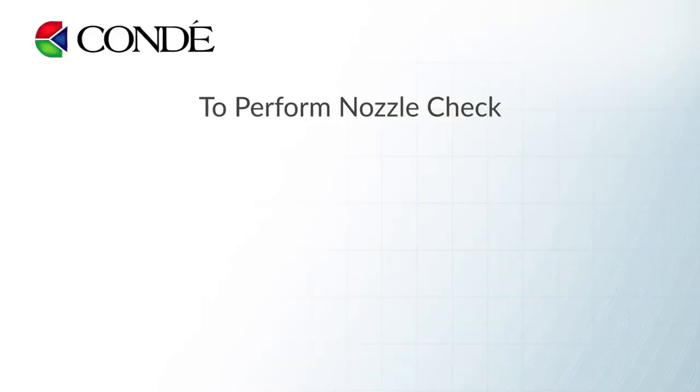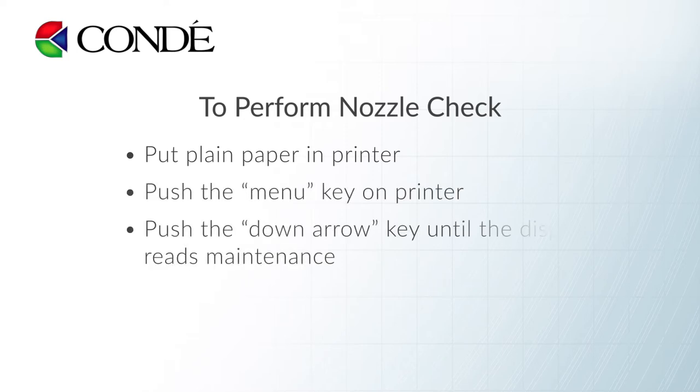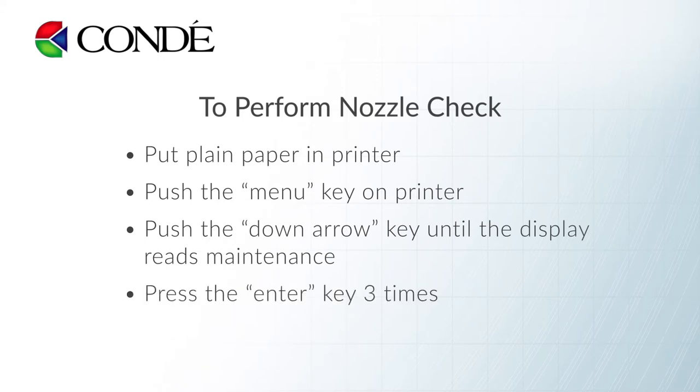Horizontal banding is caused by the following things in the most common order. Number one is your nozzle check. If you're not doing a nozzle check on a semi-regular basis, that's probably a good thing to do. You can put plain paper in your printer, push the menu key, push the down arrow key until the display reads maintenance, then push the enter key three times and it will print a nozzle check pattern. Look at that and see if it looks complete. If it's not complete, date the nozzle check — put a date and time on there — and circle the areas of concern.